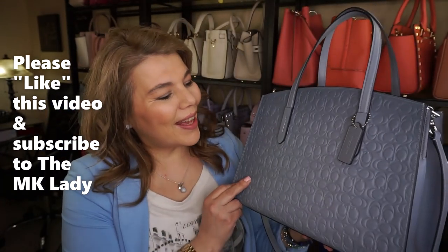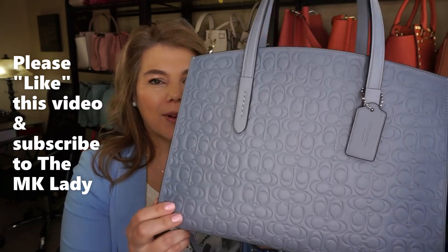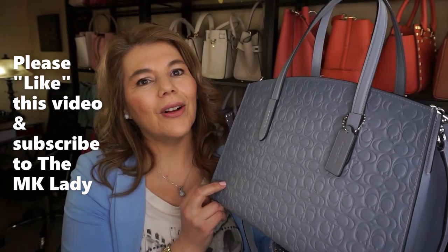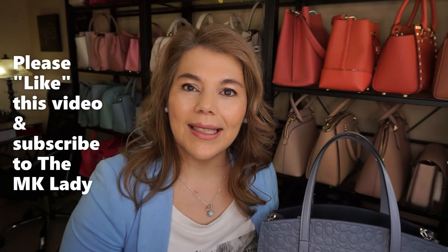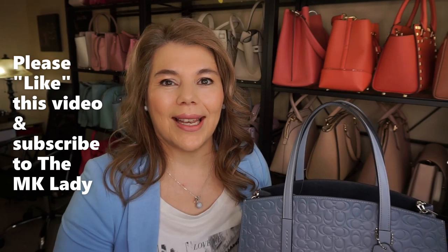That is all I have for you today. Thank you for watching — please subscribe to my channel, The MK Lady, and don't forget to hit the notification bell because every time I upload a video you will get notified. Have a great day, bye!